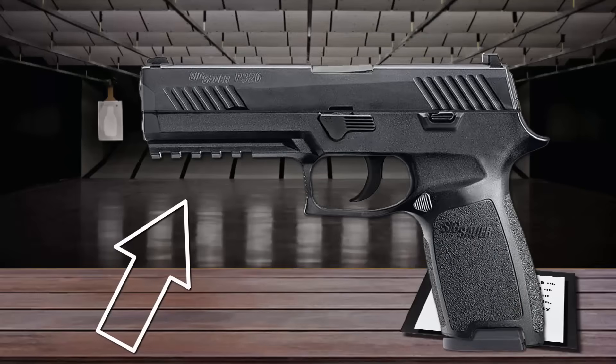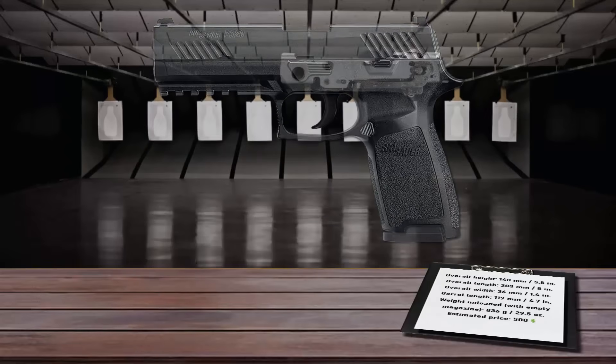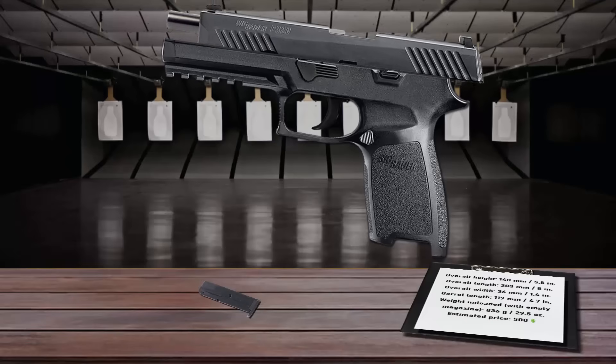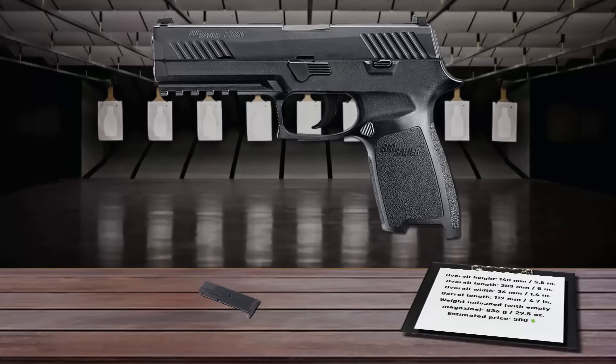The frame features an integral 3-lug picatinny rail for attaching aftermarket sights and lights. A serialized stainless steel inner-frame assembly allows interchangeability with aftermarket grip modules according to hand size. The corrosion-resistant, Nitron-coated stainless steel slide features front and rear serrations to enhance the shooter's ability to rack the slide. Fully adjustable sights provide rapid sight acquisition, and all operating controls are designed to be operated from either side. Its magazine holds 17 rounds.